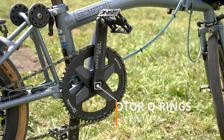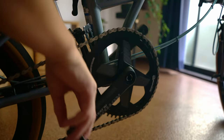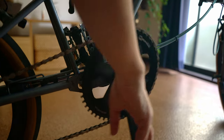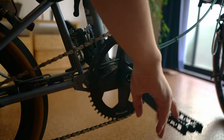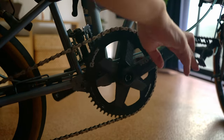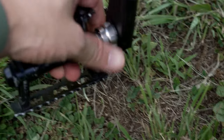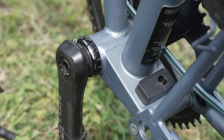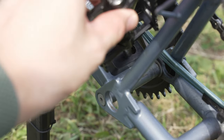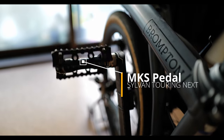For the crank and chainring, I use the Spanish Rotor O-rings oval chainring. This oval chainring makes longer distance rides easier, and thanks to the hardness of its material, you can feel your power directly kicking into the pedals. There are of course pros and cons to this crankset — the con is that you cannot use the Brompton original pedal, which I really liked. So I replaced my pedals with MKS Sylvan Touring Next pedals.